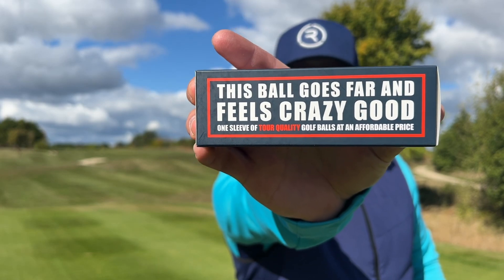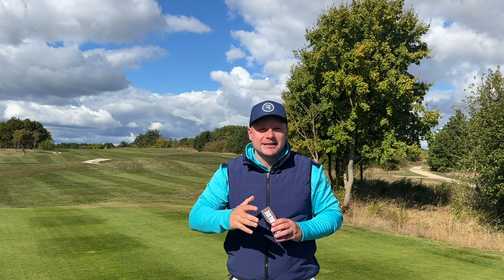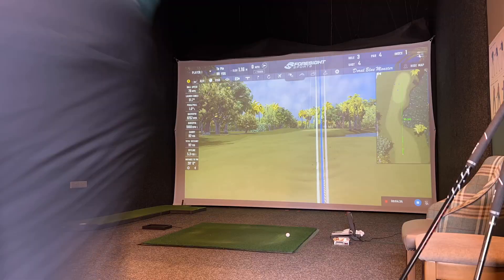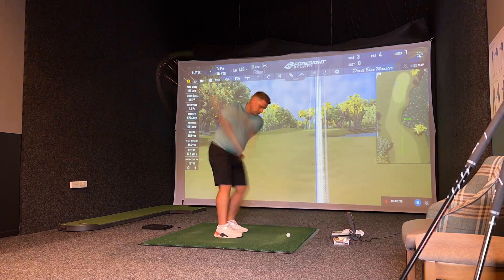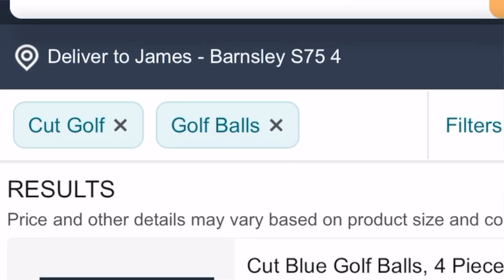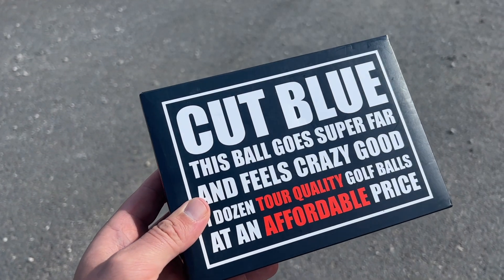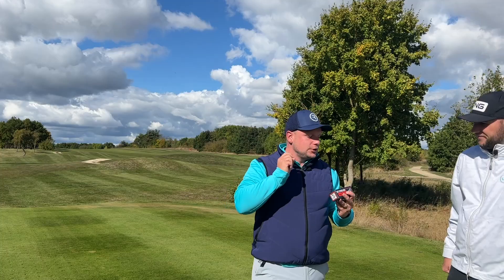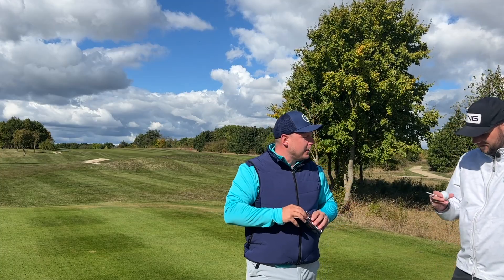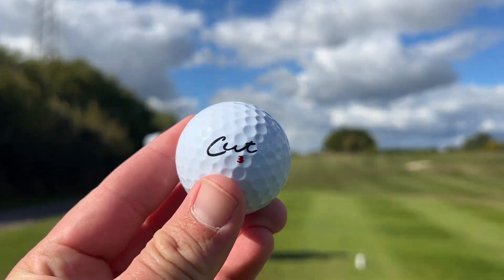This golf ball goes crazy far and feels crazy good. Today we are going to test it here at Waterfront Golf Club, both out on the golf course. I got this off Amazon — the ball of the people. It's £24 a dozen, four-piece construction with a urethane cover. Could it be the end of the expensive ball? What number have you got, Chris? Number one. I've got a number three.